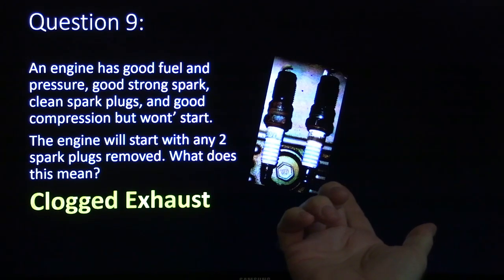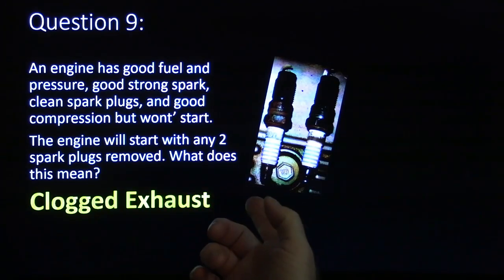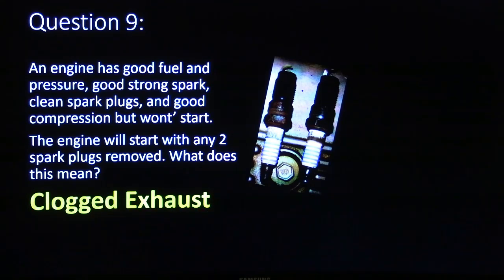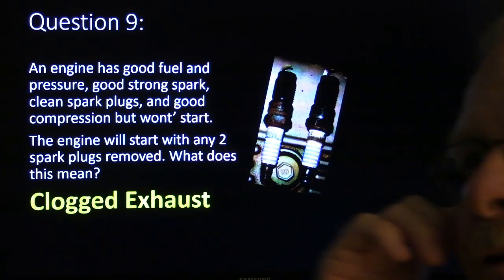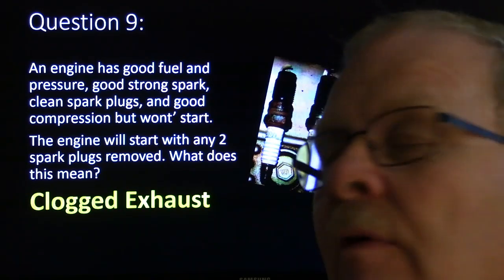Engine has good strong fuel pressure, good strong spark, clean spark plug, and good compression but won't start. The engine will start with any two spark plugs removed, and it sounds like a machine gun, but it will start. That's clogged exhaust. I had learned that a long time ago and helped a guy that was working next to me with that.